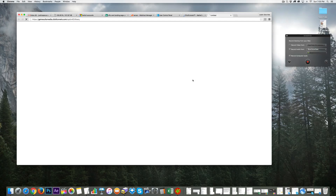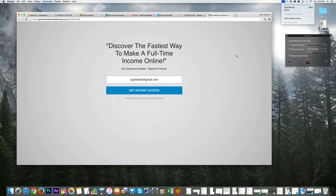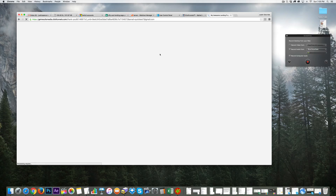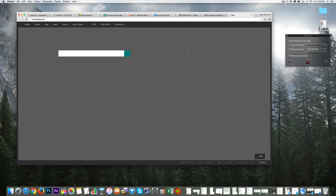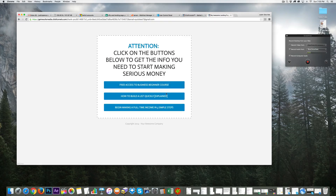Let's test the page with our Aweber account connected. I'll enter a test email — you can see it gets submitted and then we go to our thank-you page. Click on a button and it goes to Bing, another goes to Yahoo — it works. That's how you build a simple but effective funnel in a few steps. I'll end this video here and pick up on the next one — see you later!